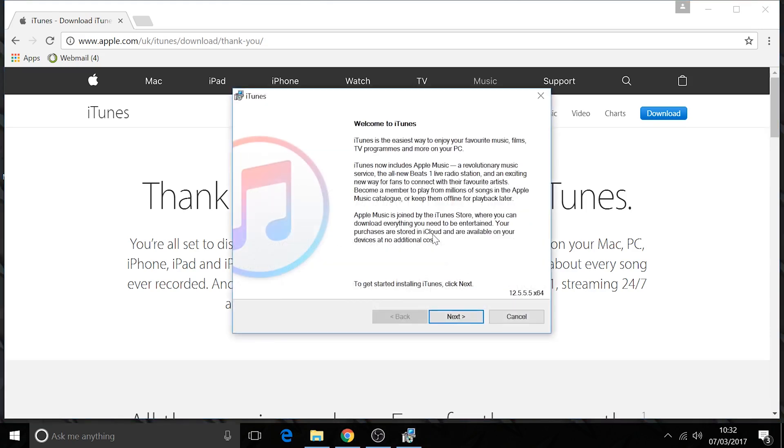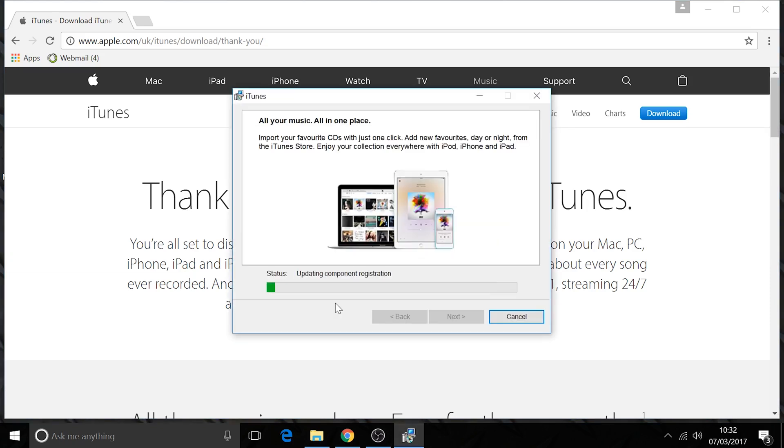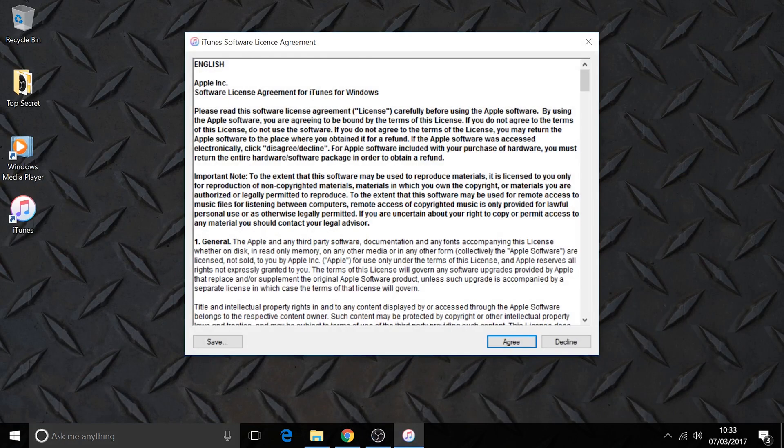Once it's downloaded, click the file and run it. It installs as normal — you can choose shortcuts and options along the way. Once that's installed, we click Finish and it will open iTunes up for us.